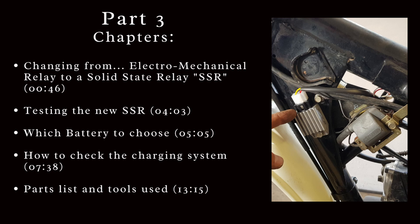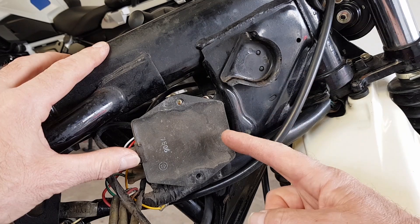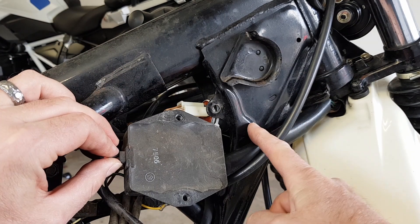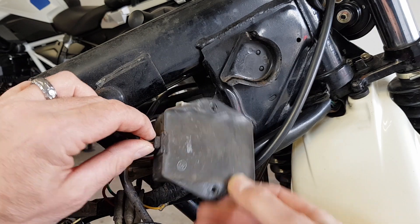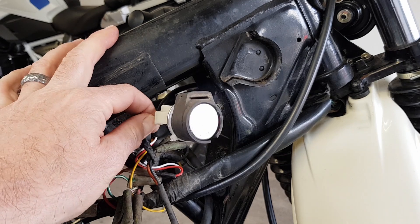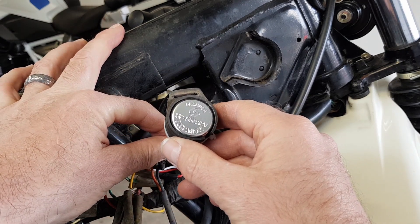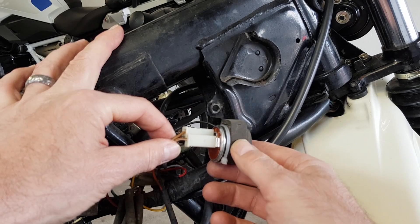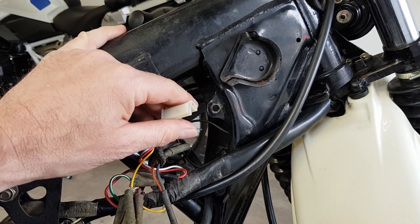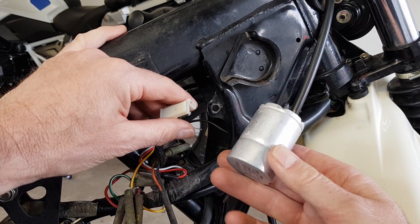We're on the right-hand side of the bike. We've removed the seat and the fuel tank. We've also removed the two 10mm bolts that hold on the ignition module, which lives inside the headstock here. We've moved that out of the way and now we've disconnected the first relay that we fitted, which we're pretty sure is not up to the job. We're going to disconnect it and the original relay that came on the bike.